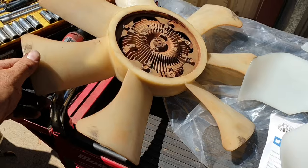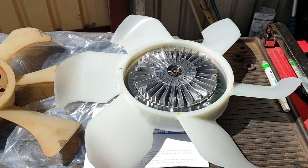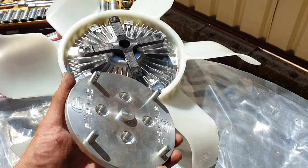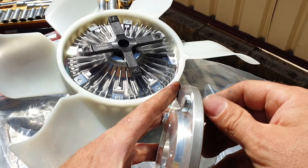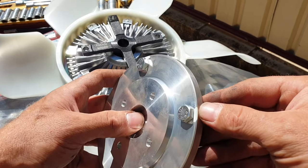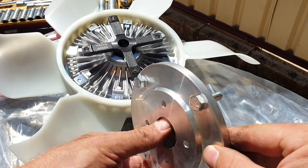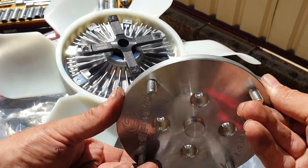With the old fan hub and assembly off, time for the new bit — bit of a difference! I've just double-checked to make sure these bolts are all tight, and what I've done just as a service thing is put a white mark on every bolt spot, so when you do your regular oil change you can have a look to confirm nothing's changed or moved.